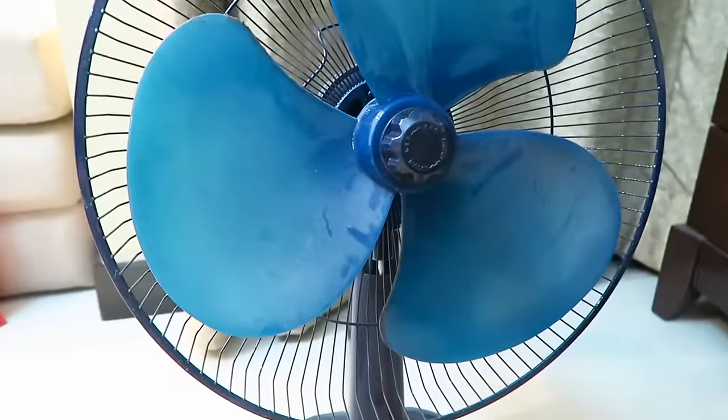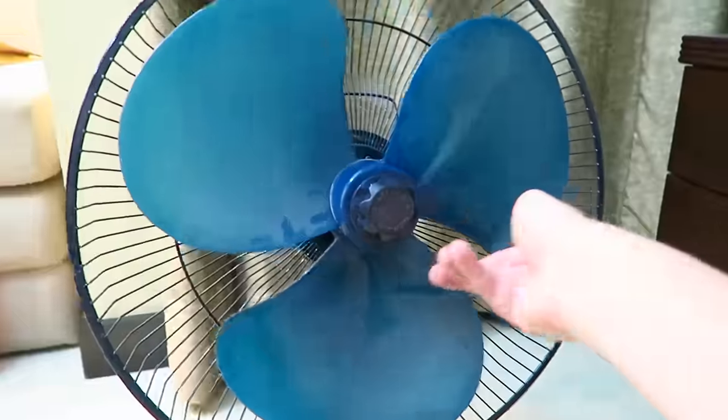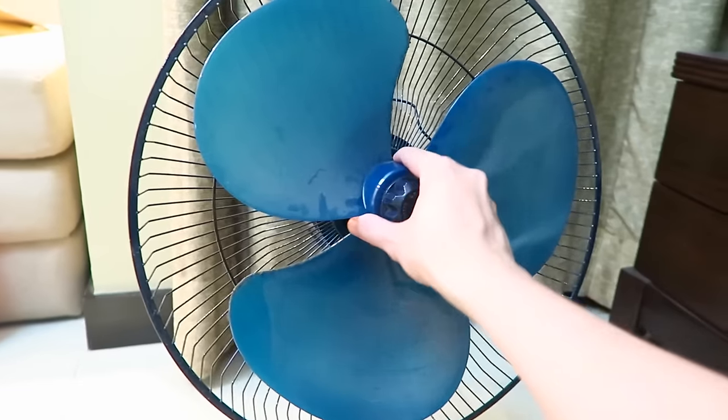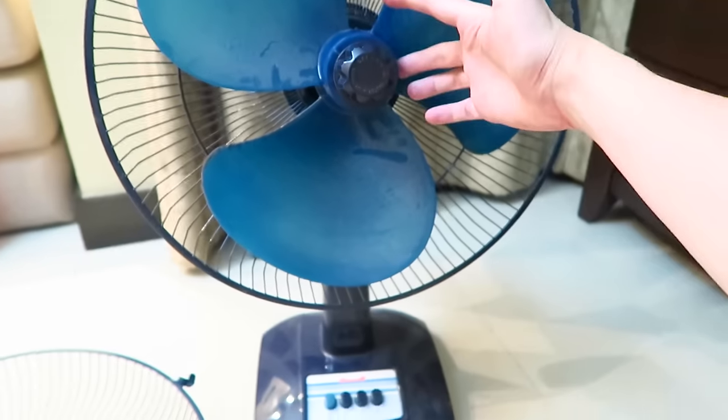So let's try and put it on number three and spin it. You can see it's kind of turning a little bit by itself, but not much. So I'm hoping that if I open this up and add some oil to the bearings, it will get going again. Let's give it a go.